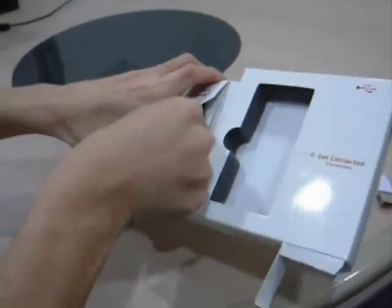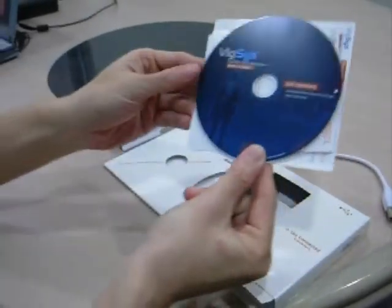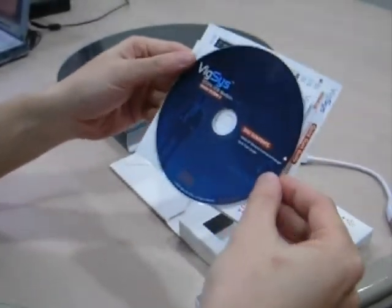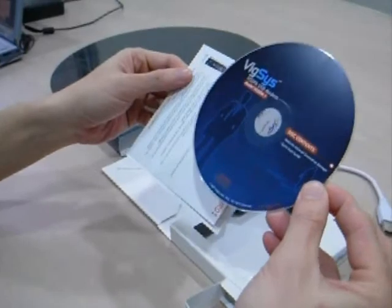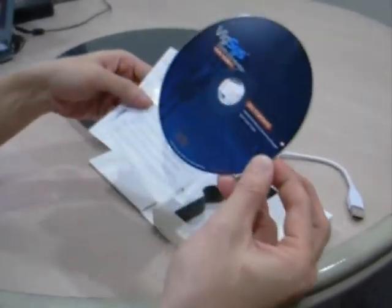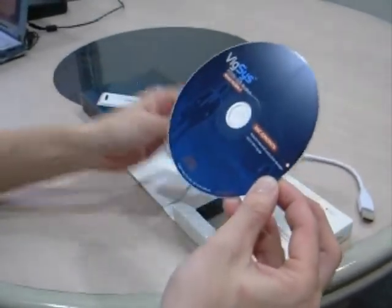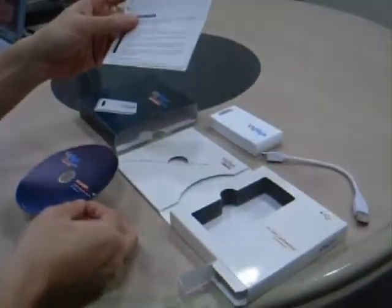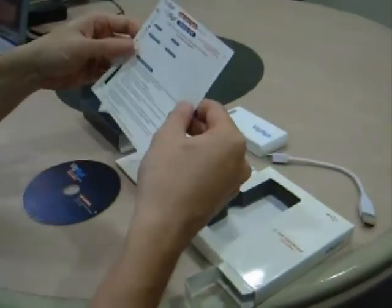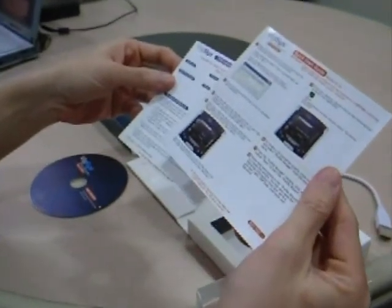Let's take a look at the installation CD. This is the installation CD where you need to insert into your PC or notebook to install the connection manager. And this is the warranty card and the quick start guide.